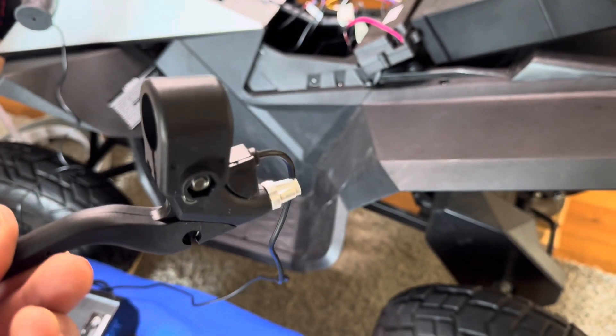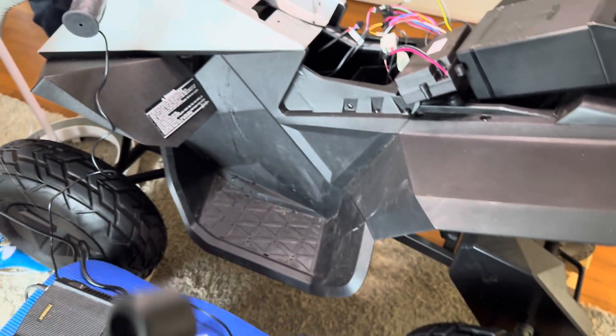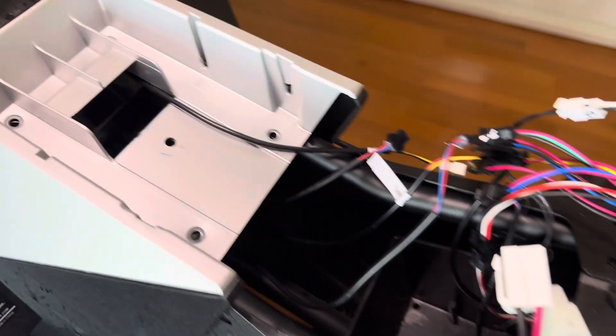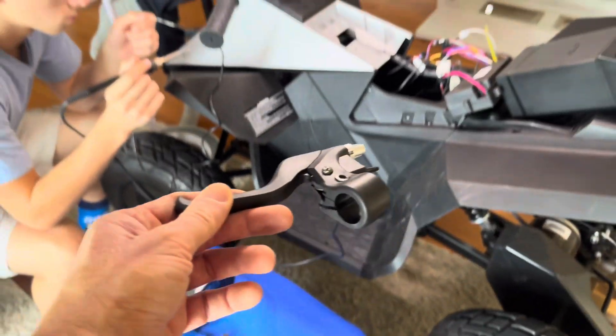The wire actually runs through the steering head here and up through here. To pull the new wire through, we're just soldering the wires from the old one to the new one so we can pull them through and put on the new brake lever.